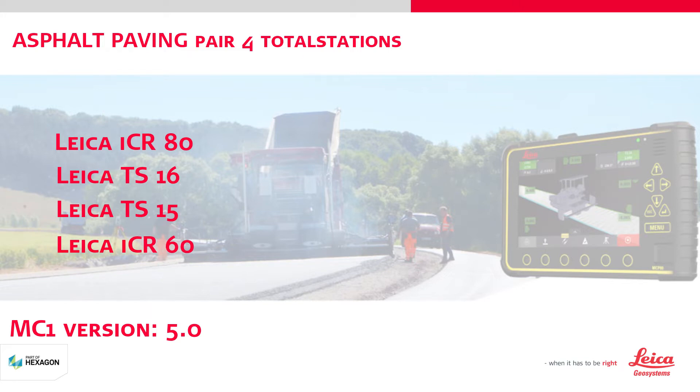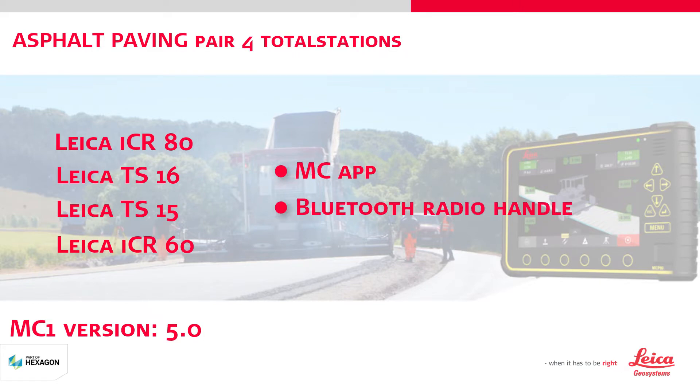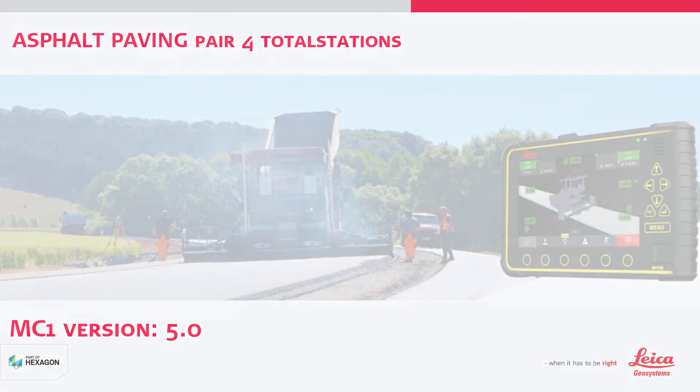All total stations need to have the Machine Control app and a Bluetooth radio handle. Start by powering all the total stations up and go into the Machine Control app. Set the radio antenna in an upright position.